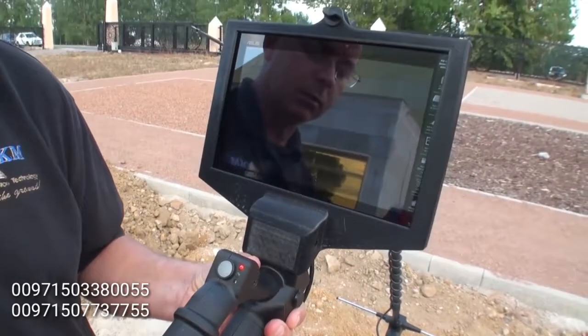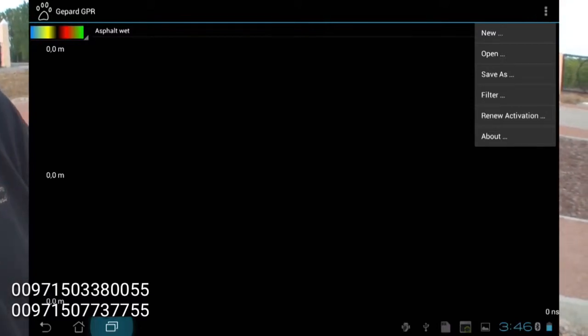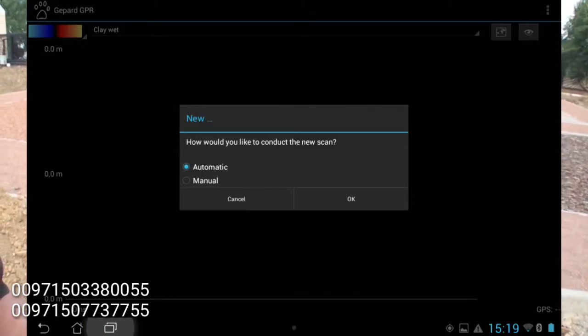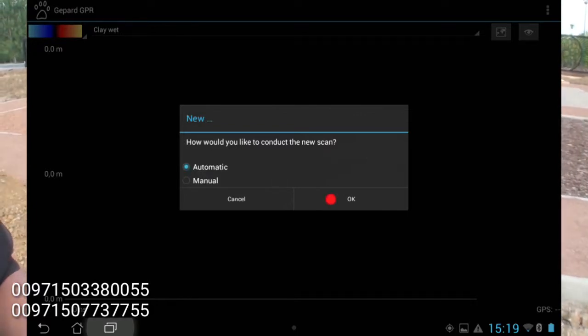In order to build our Bluetooth connection, we are going to push on our file menu, which is in the top right. Select the option of new. In the middle of the screen, you will see how you would like to conduct the new scan — either automatic or manual — with a cancel and OK button. I am going to select automatic and push OK.